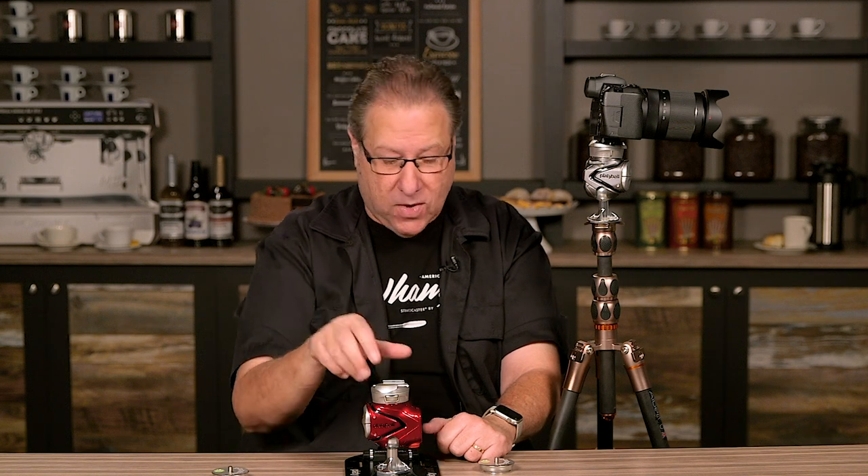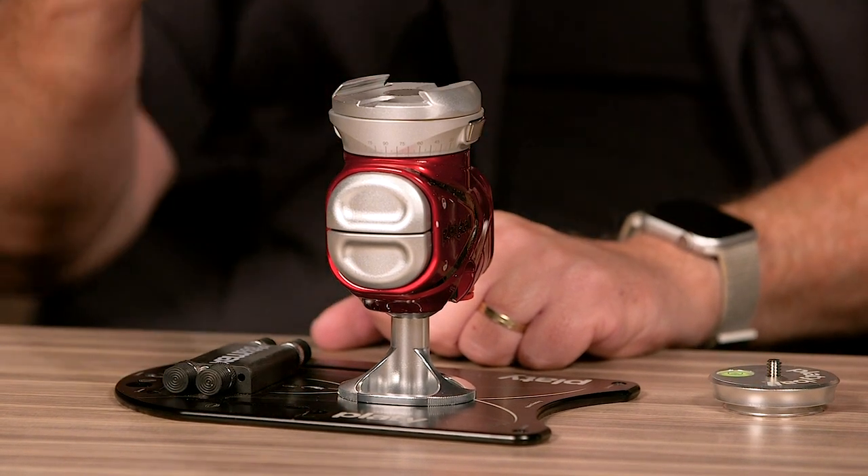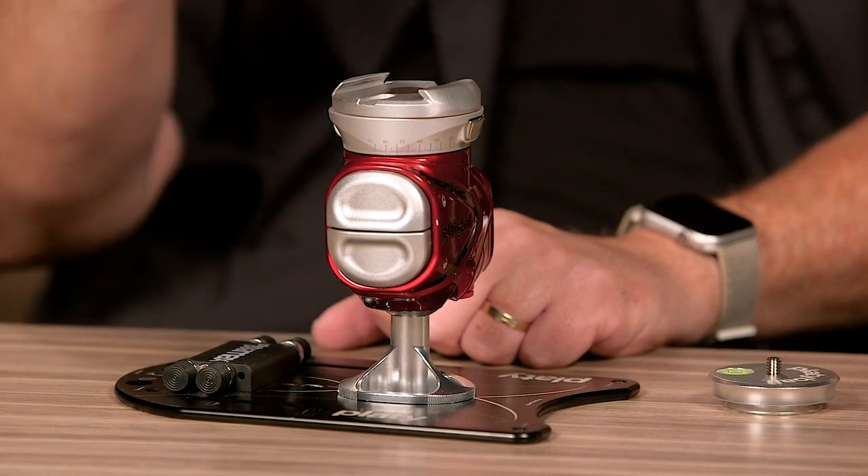So what are the cons? Number one, you absolutely need to read the manual. This is not one where you pick it up and go 'I got this.' They kind of redesigned how ball heads work, so don't just pick it up and try to figure it out — go read the manual. It's only four pages, big type, but you need to read it. Number two, it's a little heavy. You'll feel it, but we did some research and it's really not any heavier than other high-end pro ball heads. It looks very tall, but if you put it up against other pro ones, it's almost the same size and weight.